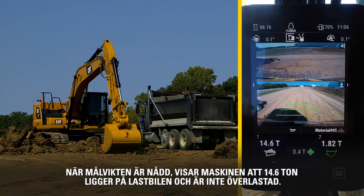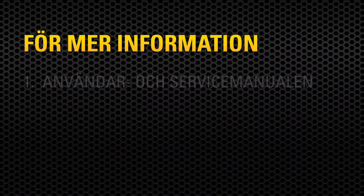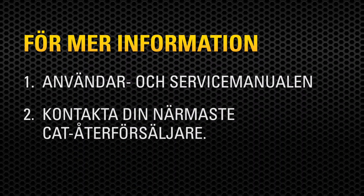After target payload is reached, the machine shows 14.6 tons are in the truck without being overloaded. For more information, consult your operation and maintenance manual, or contact your local CAT dealer.